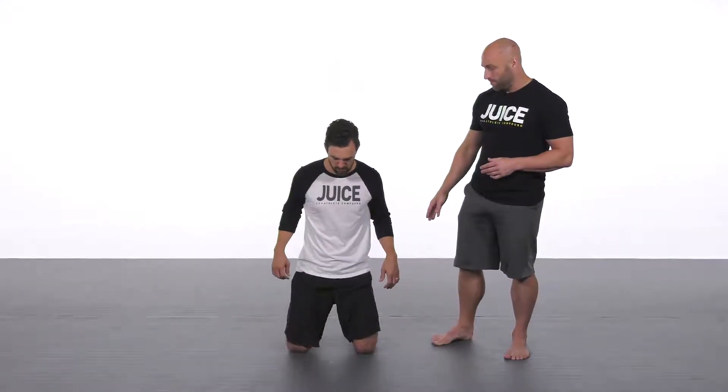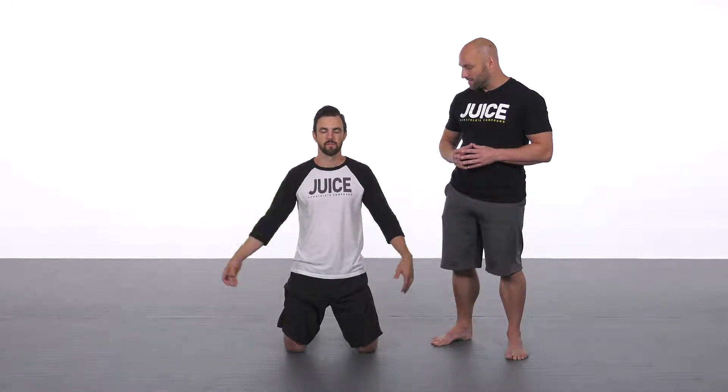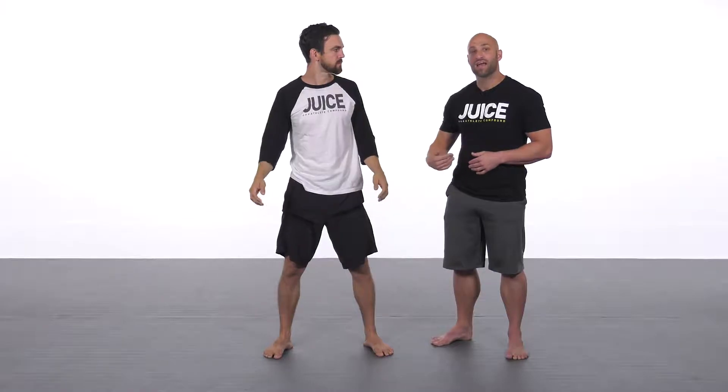The next part of this progression is going to create a little bit more violent hip power. He's going to put his hands behind his head, taking his arms out of the equation, and he's going to jump to his feet into the power position. The next portion after that would be landing on one leg, which is a little bit more advanced.